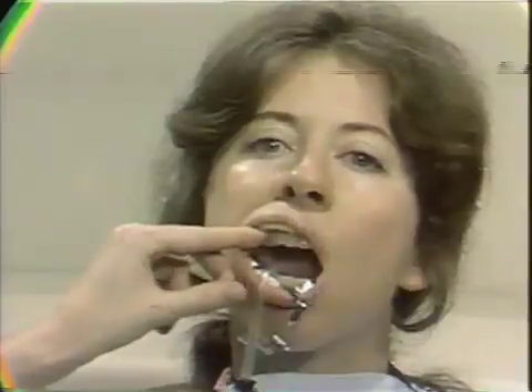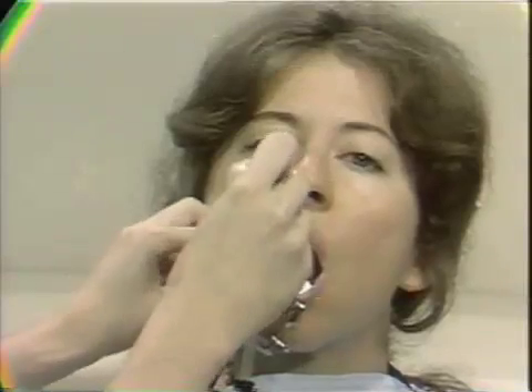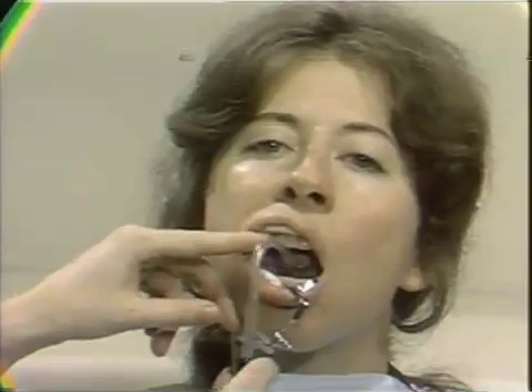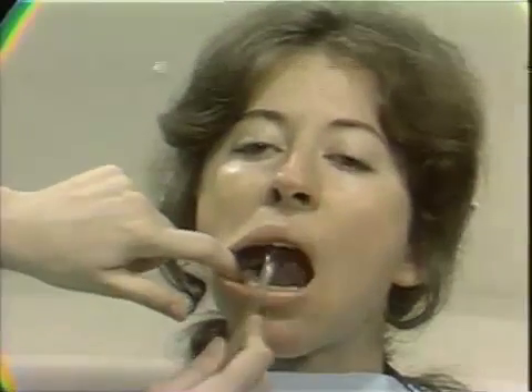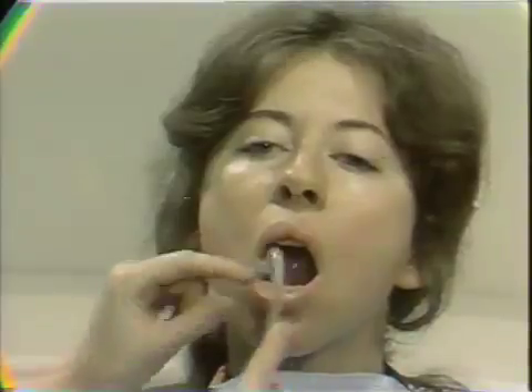If during this time I notice that excess saliva is entering my field, it will be necessary for me to remove the cotton roll holders and to begin again. Upon completion of the four minute period, you can remove the saliva ejector and cotton roll holder from the patient's mouth and suction out any of the excess fluoride. The treatment can then be repeated for the opposite side of the mouth. Upon completion, the patient should be instructed not to eat, rinse, or drink for a 30 minute period.